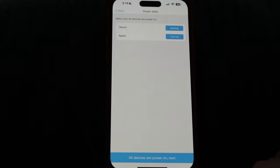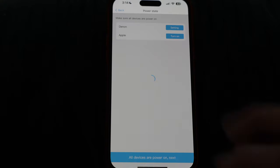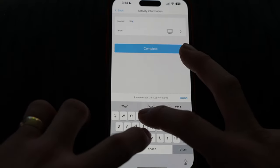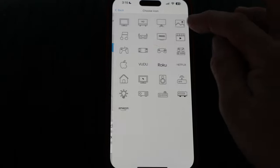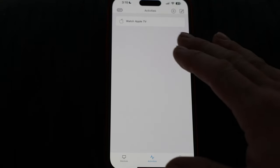Hitting complete. Making sure all devices are powered on — everything is currently on. Choosing which device gets the volume keys: Denon will be the volume. Which device gets the input keys: Apple, because that's my Apple TV. Naming the activity 'Watch Apple TV' and saving it into the Apple category. Hit complete and let it save.